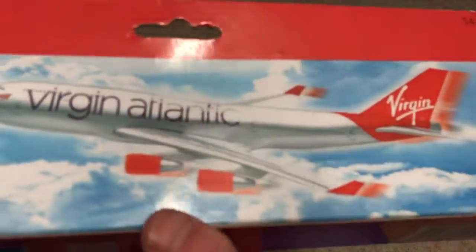What I love about this model and all of the EasyJet ones is they actually have a printed base, so you can't use it for any other aircraft. This is specifically Boeing 747-400 Virgin Atlantic with the name of the airline. The only bad thing about it is it has no registration number.